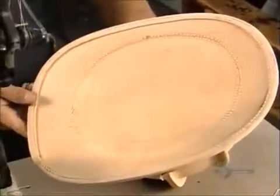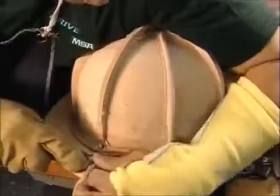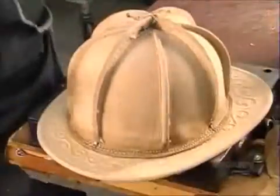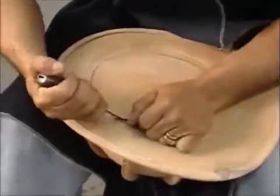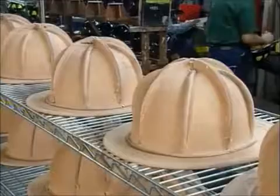Next, a worker sews the skull to the brim. He removes the excess leather at the base of the skull and cuts out the center of the brim. Then he removes the plastic mold. To seal the leather, they dip the hats in a vat of hot rosin, a type of tree sap.